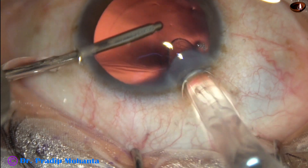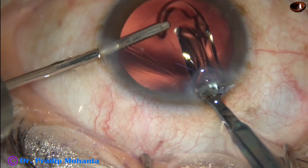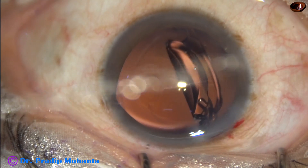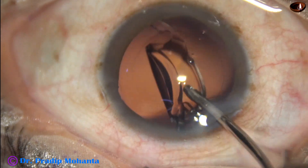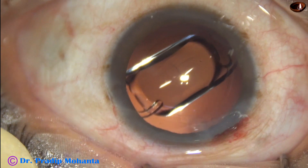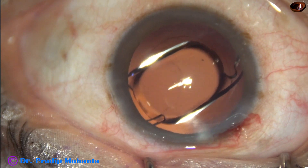Now hydro-implantation of the Sensar intraocular lens is done. The irrigating cannula goes through the main wound and the lens is placed in the bag. We haven't used a Sinskey hook for placing the intraocular lens in the bag.